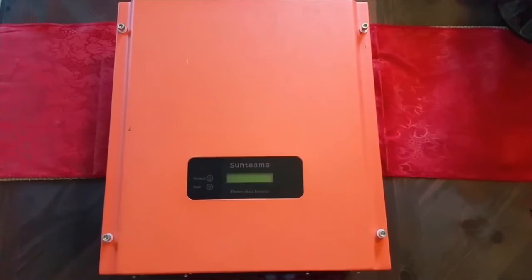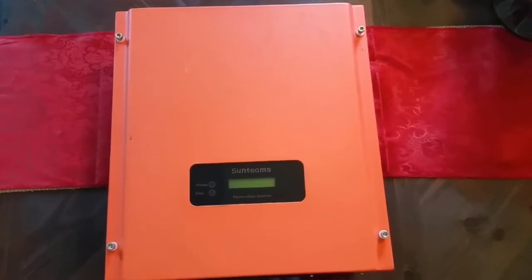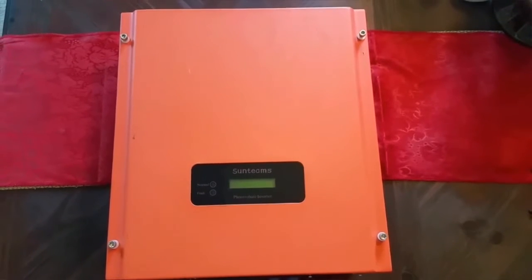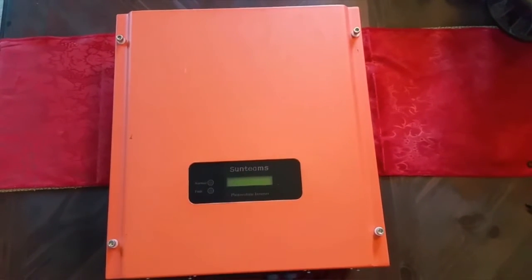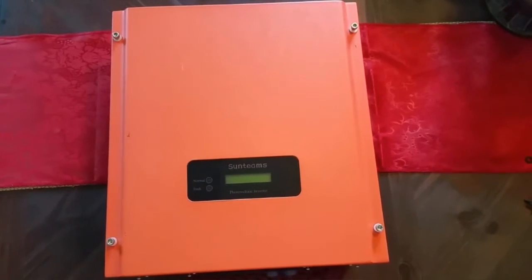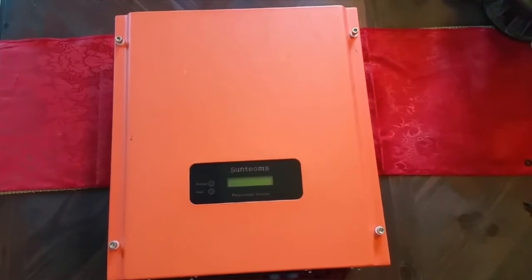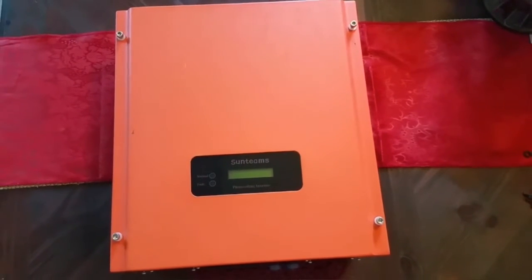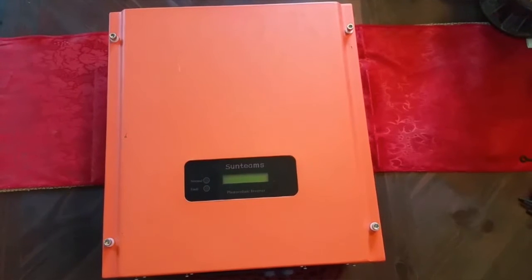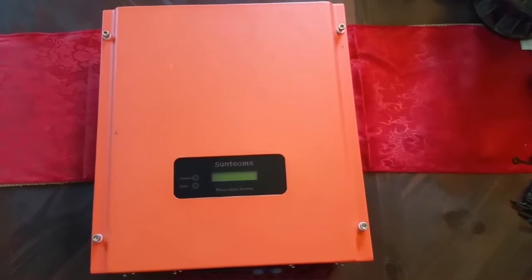Hello YouTube friends, subscribers, non-subscribers. This is JW Solar USA. In today's video, I want to show you the specs and internal parts of the SunTeam 1500 watt string inverter, or grid-type inverter.